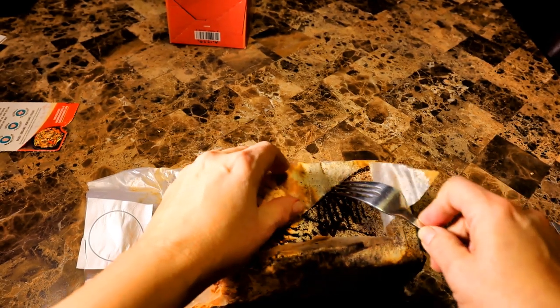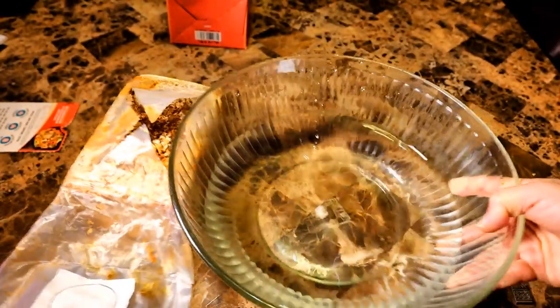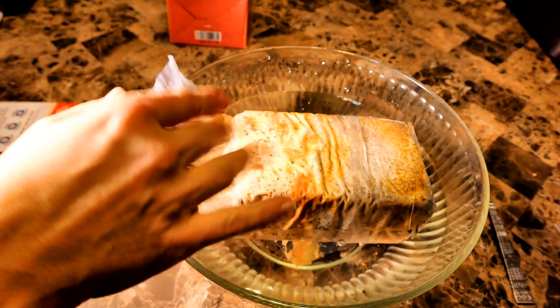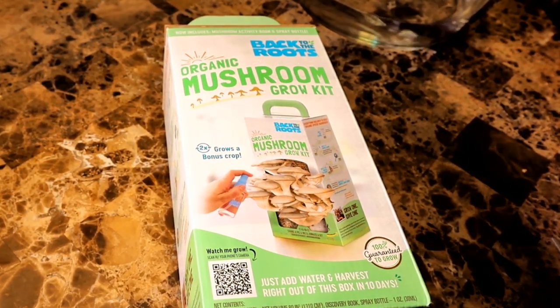Once I scraped with the fork according to the directions, I got a bowl of water and placed the bag with the cut side down in the water. It should stay there for six to ten hours, which is basically overnight. And here is the other kit, so I will do the same thing with this one.